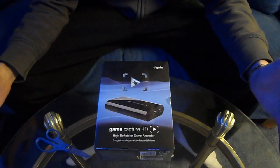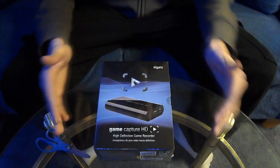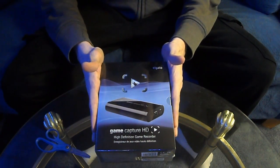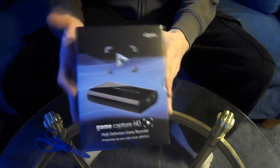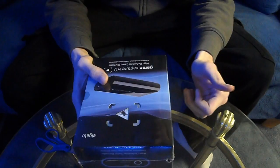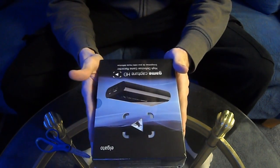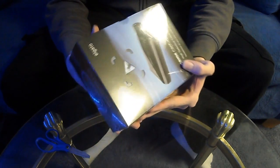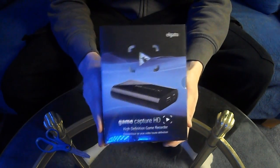What's up guys, it's your boy Robert Assassin Walsh, and today I'm bringing my first ever unboxing video. The thing I will be unboxing is the Elgato Game Capture HD. This is a top-of-the-line capture card — a lot of people in the community use this to stream, capture videos, and upload on YouTube. It's a really great product.